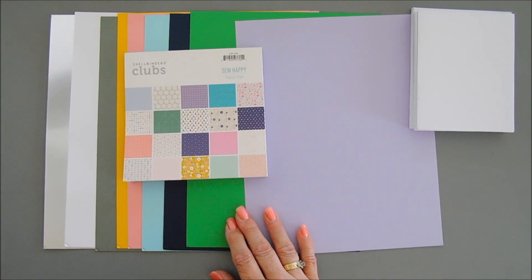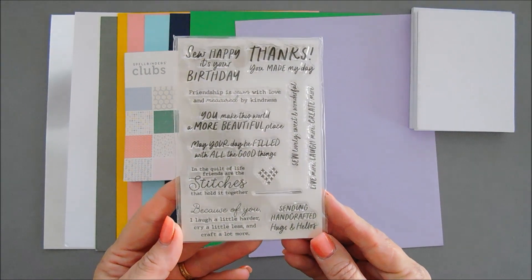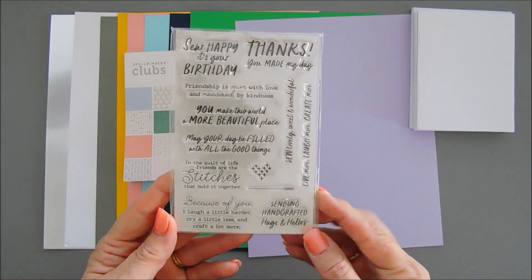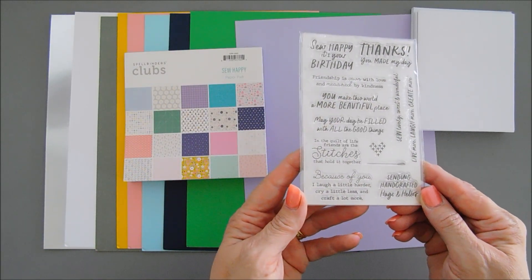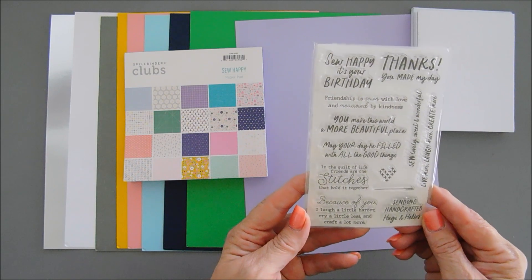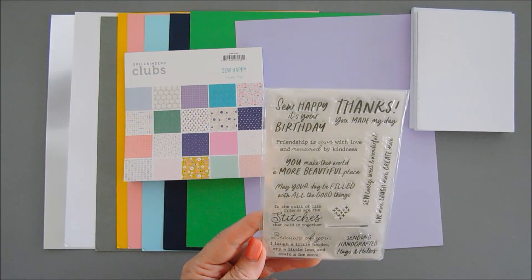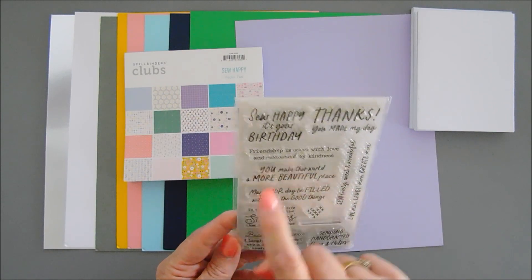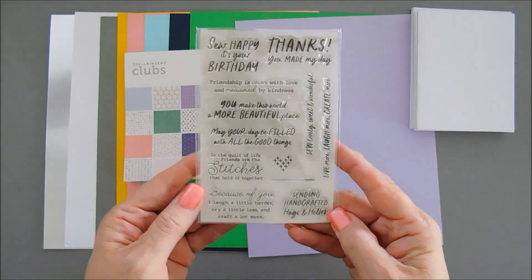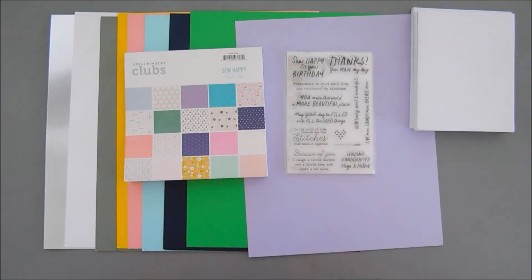We get our stamp set, which is chock-full of different sentiments. The sentiments are filled with handcrafted goodness: So Happy, It's Your Birthday, Thanks You Made My Day, Friendship Is Sewn with Love and Measured by Kindness — a lot of sewing sentiments, which are fabulous for all kinds of card projects. That's your stamp set.